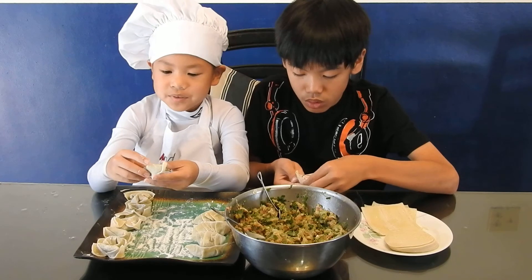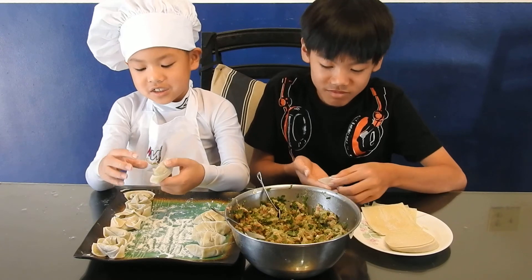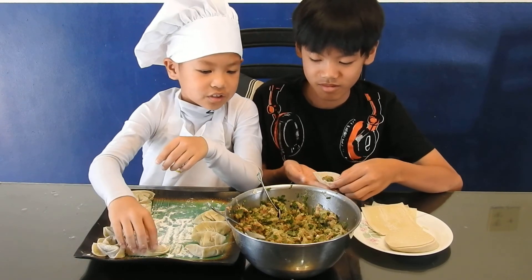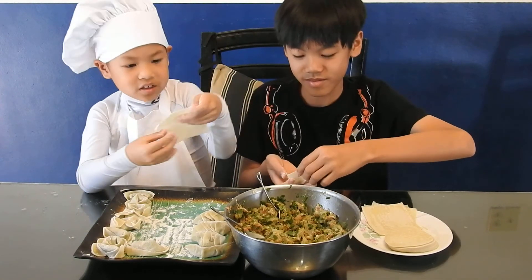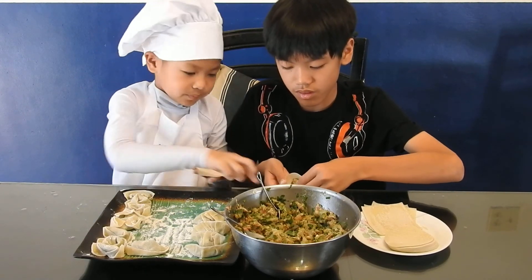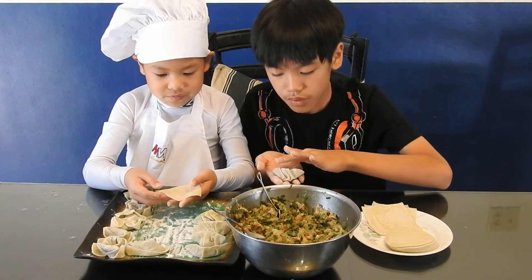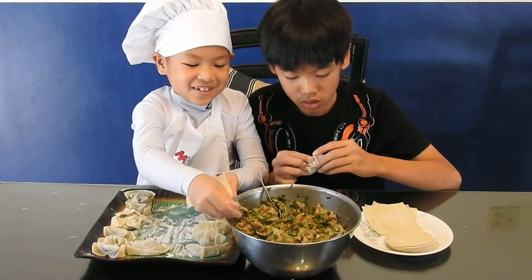I forgot to tell you that these are dumplings, and once you're done connecting it, it's supposed to look like a hat — and mine kind of looks like a hat. You can make enough until your plate fills up, and if it does fill up then you should stop, even if you don't have — I forgot to put some of this.